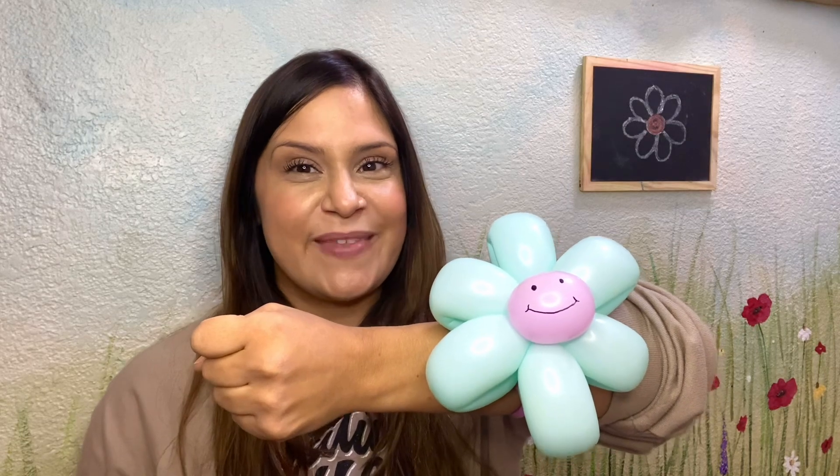Hi everyone, it's Jolie. Today I'll be demonstrating how to make a flower bracelet such as this. This two balloon creation consists of six petals and a two finger length bubble in the middle. Using the rest of this balloon, you'll tie in a loop and it'll become that bracelet of yours that you'll be able to show all of your friends.